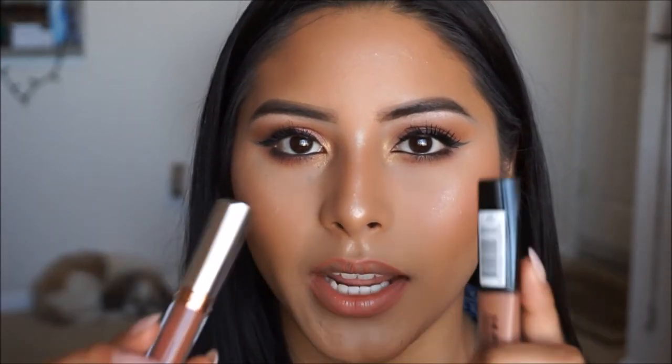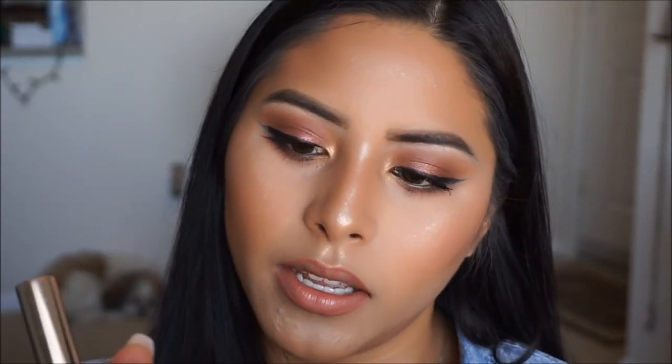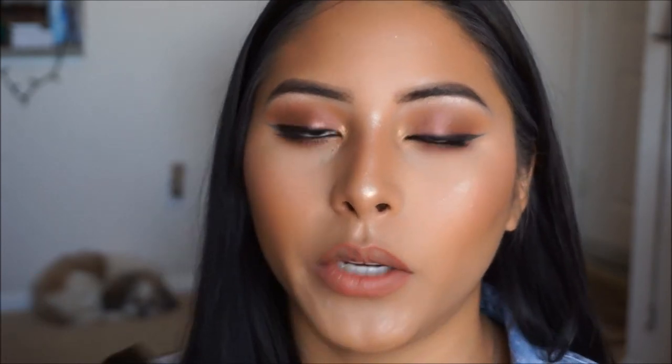For lips today I am going to be doing a combo. I'm going to be going in with the Anastasia Beverly Hills Ashton Liquid Lipstick, and then I'm going to be applying a little bit of the Rimmel Stay Matte Liquid Lip Color in the shade Mocha, just applying a little bit of this on the center of the lip.